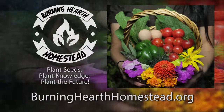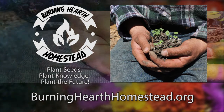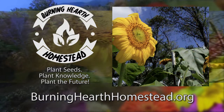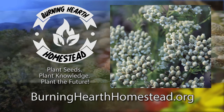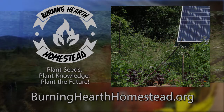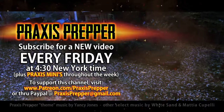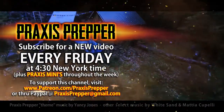Thanks for watching. This episode is brought to you in part by Burning Hearth Homestead, a nonprofit that aims to provide seeds, live plants, and education to the community both local and extended — plant seeds, plant knowledge, plant the future. If you'd like to thank them for supporting this channel or find out more, go to burninghearthhomestead.org. Please subscribe and tune in every Friday at 4:30 New York time for a new video. If you'd like to support this channel you can do so through Patreon or PayPal.